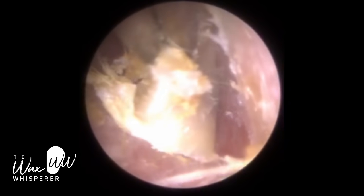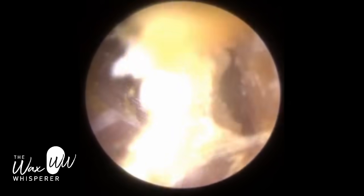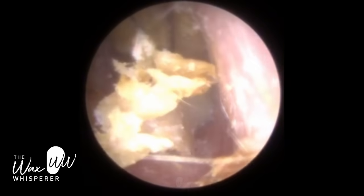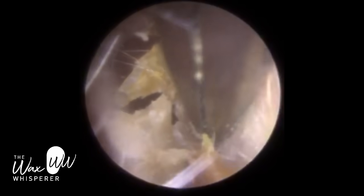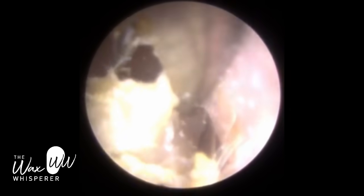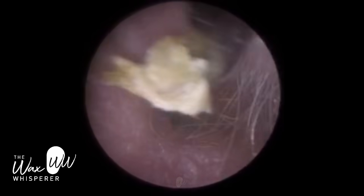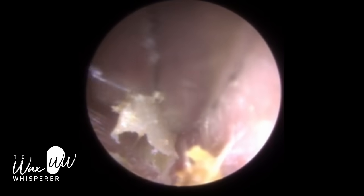Whenever you remove dead skin - keratin - unfortunately you do get some blistering, and you'll see that. The patient will have some blistering at the end of the procedure on the base of the bony part of the ear canal and also some on the anterior canal wall. So if you pull some dead skin off your finger, for example in winter, we often get dry skin and you peel that, you also get blistering on your finger. It's completely painless for the patient. I did ask him on a couple of occasions whether it was okay, because I was really tugging at this, and the patient was absolutely fine - he was actually quite enjoying it, he found it therapeutic. But yes, it can cause some blistering.